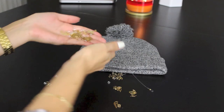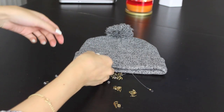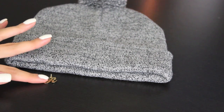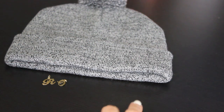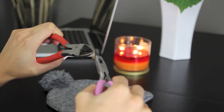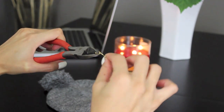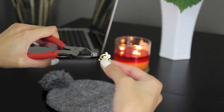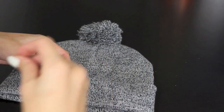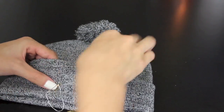I found these awesome letters at Michael's. What you're going to do is decide what you want to write on your beanie and set those letters aside. Now I'm disconnecting the chain link with the letter so I can begin sewing my letter onto my beanie. And instead of going with Roxy, I went with Amor — I just thought it was better.